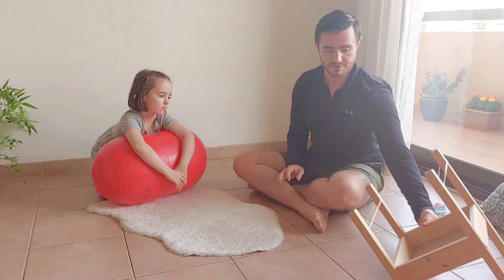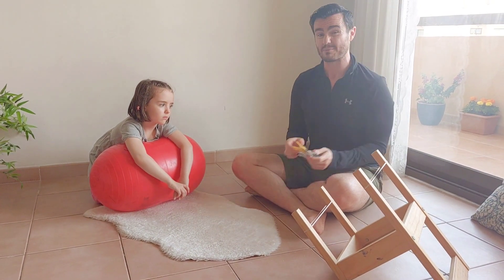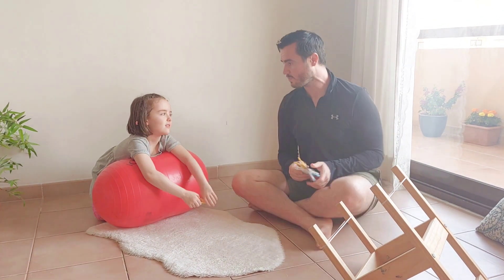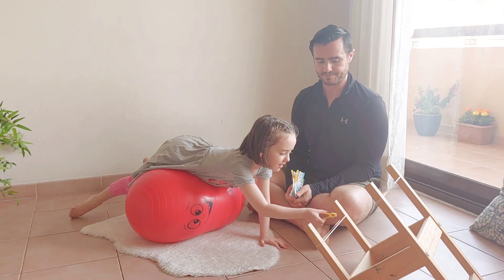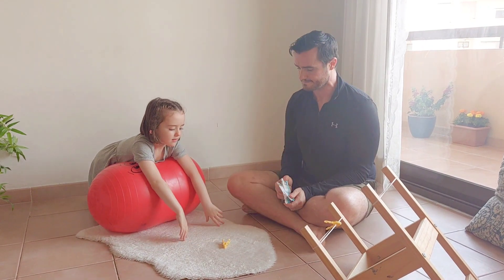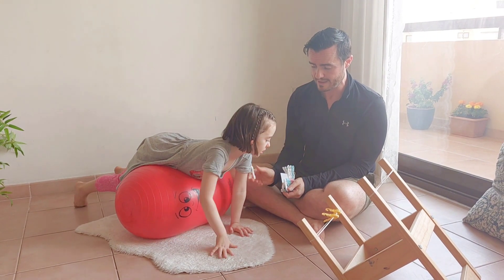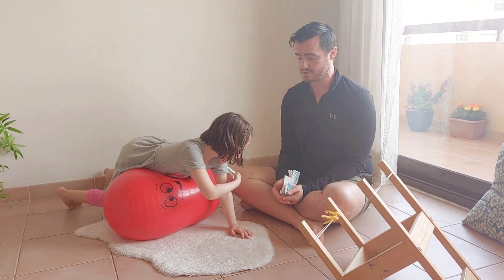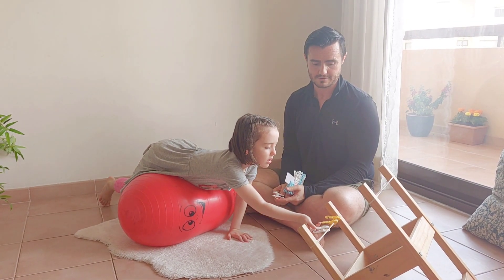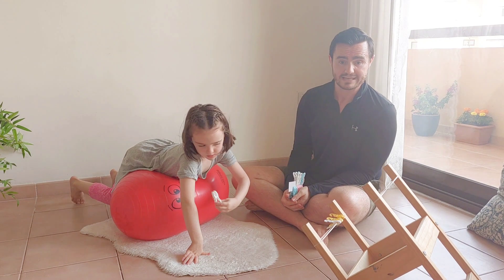I'll just adjust the position of the chair — closer means it's easier, further away means it's more challenging. Mia, can you take that peg and peg it on the clothesline? Nice and smooth. As she lifts one arm, now she's weight bearing all on one limb. Instead of saying do right then do left, I'll be a little sneaky — if I put the peg on her left sleeve, she'll have to use her right arm to get it. If I put it on her right sleeve, she'll use her left arm. Very natural.